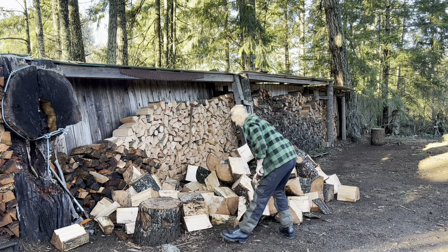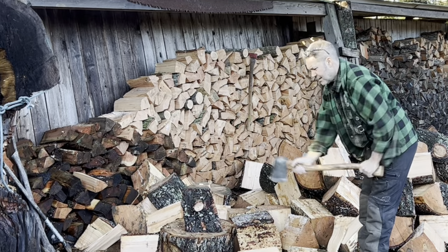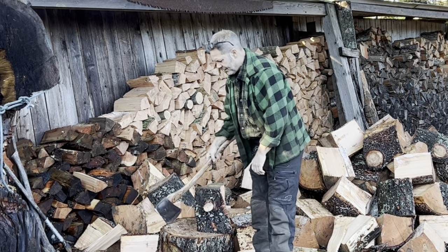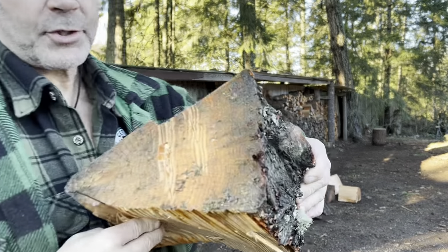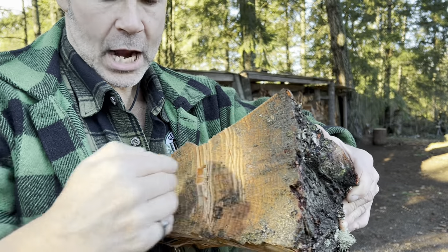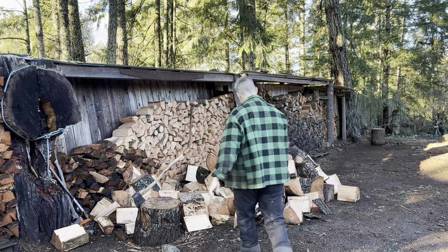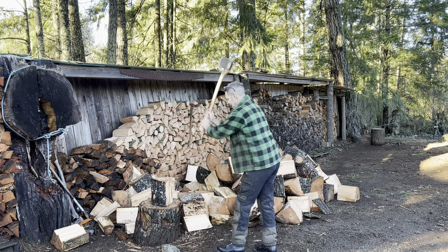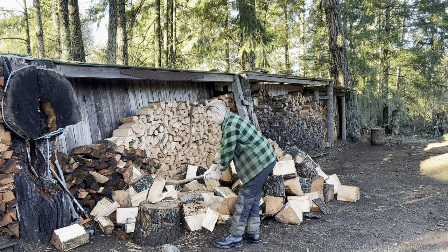Look at that knot right there. What does a guy do with that? I'll show you what doesn't work. My first couple attempts were close to the knot — waste of energy completely. The second one actually broke the knot a little bit, I heard it crack. And I was furthest away from the knot, where the knot starts to actually get small. This is very knotty wood — there's another one right there.